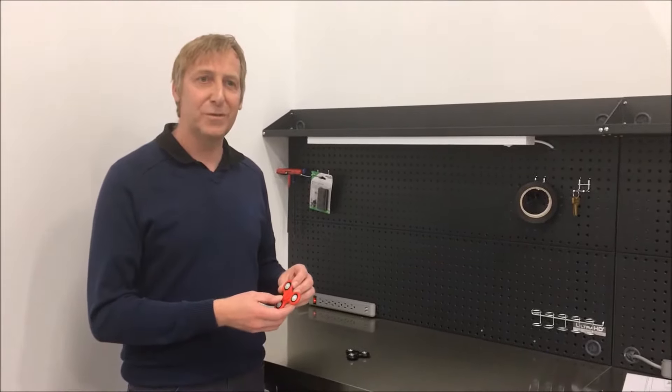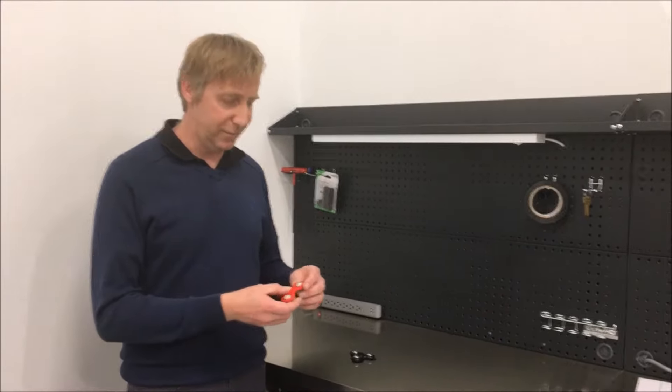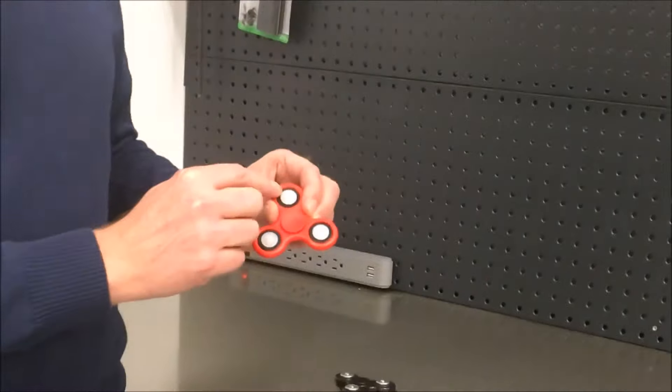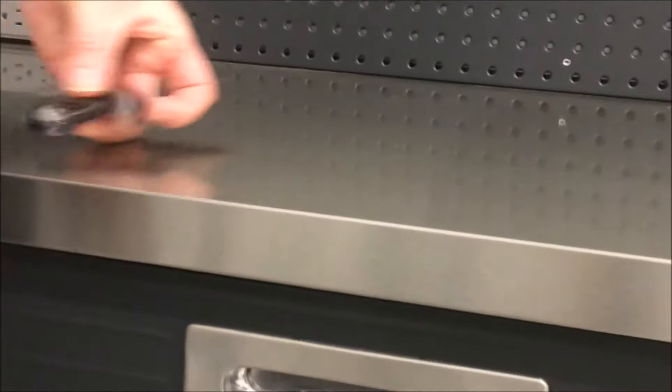Today I would like to introduce you to a new fidget spinner generation, I call it the fidget glider. As you can see, each of this one has a transfer bearing and if you set this down, it glides over. So if you spin, you can let it glide.